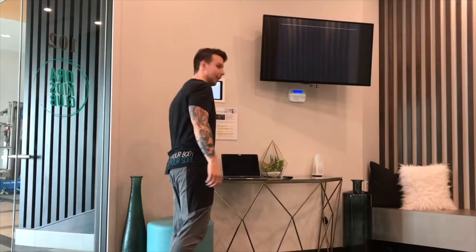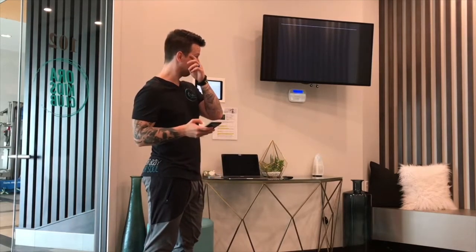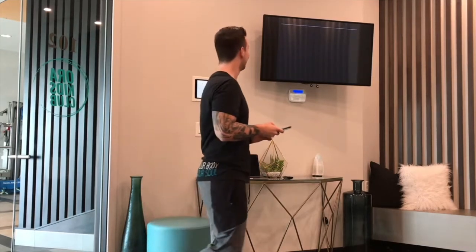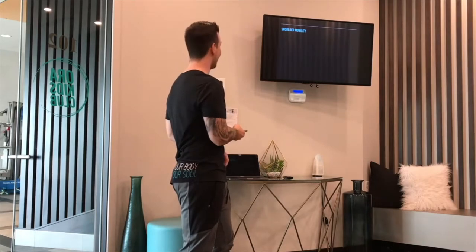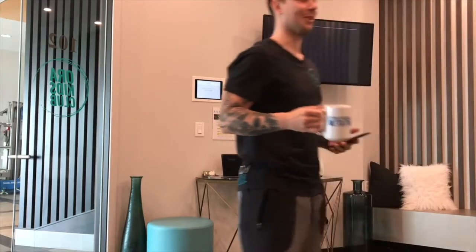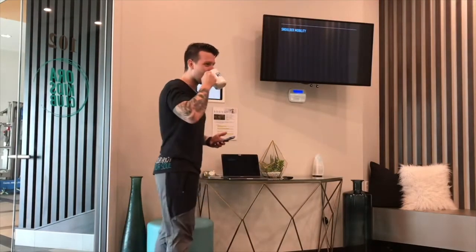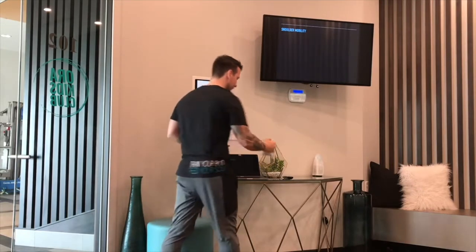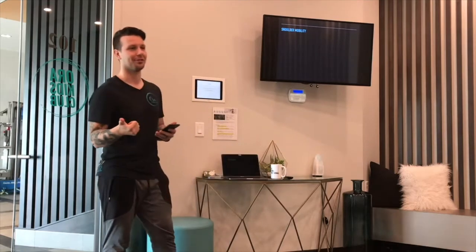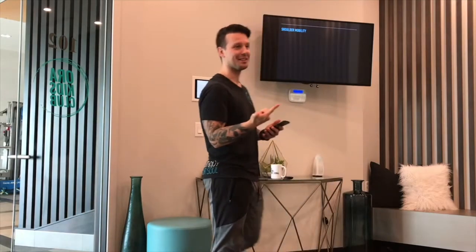I want you guys to really evaluate what you're putting into your programs and your clients' programs. Do they actually give the benefit to move and feel better? Now, before we get started on part two — let's go over three things you learned last time. We covered what the FMS is, what it does, how it was created, the overhead squat, hurdle step, inline lunge, and we started to touch on shoulder mobility.